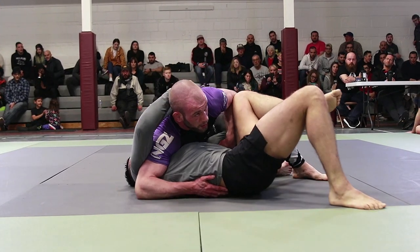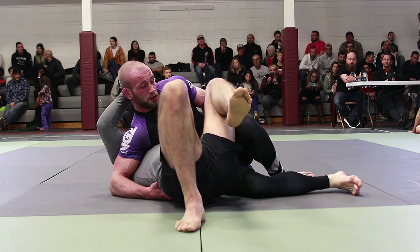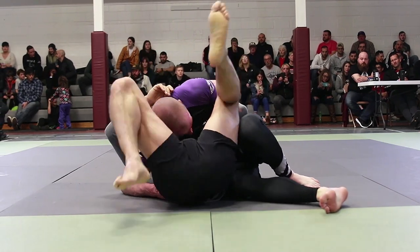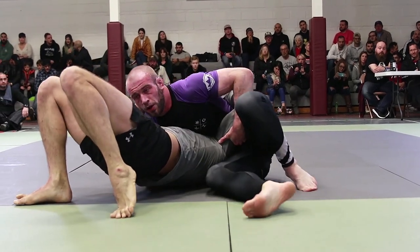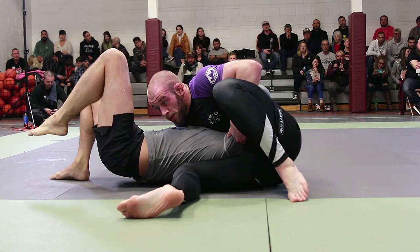Adam's settling into this north-south position now, sitting out towards the legs. He can maintain that control of the elbow with the wrist on the outside of his hips. We might be looking at a modified arm lock here from the north-south position. I think that's exactly what he's doing. He's continuing to scoot those hips closer and closer.